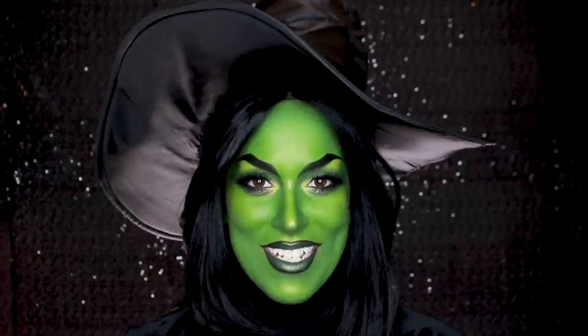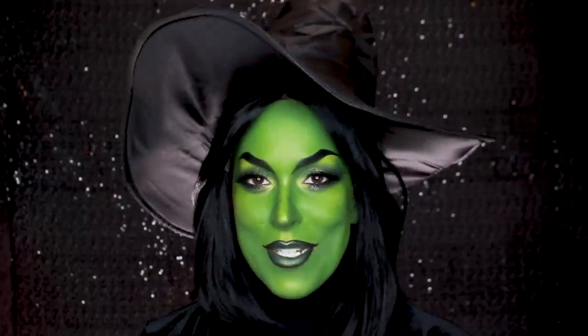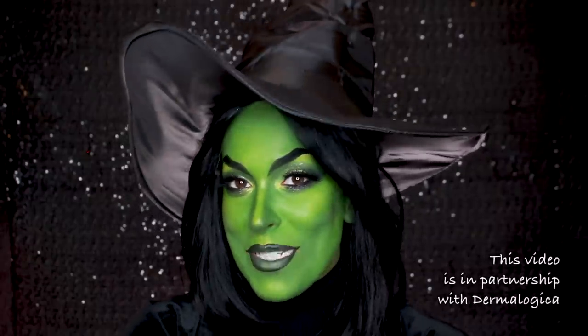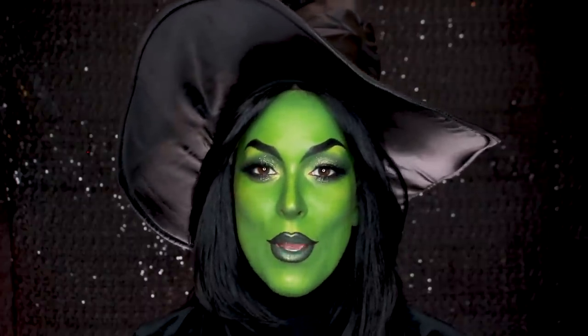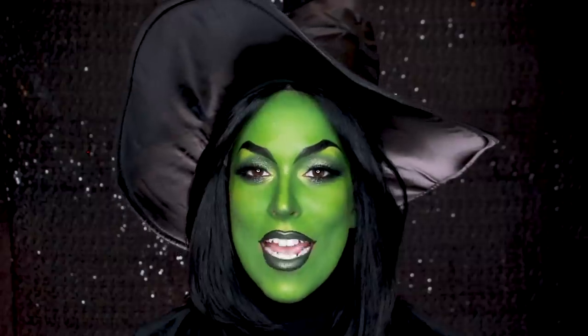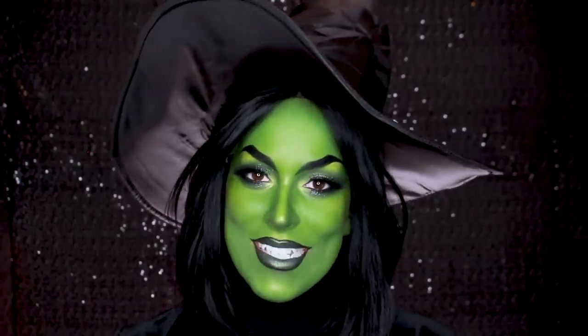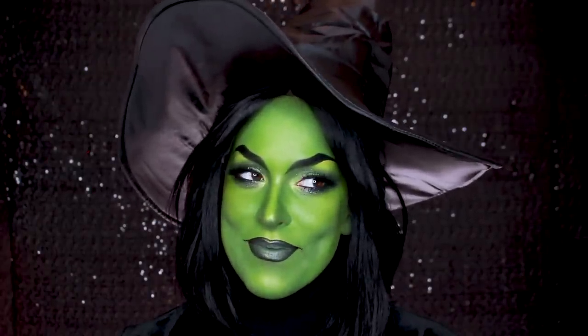Hey guys, welcome back to Pompaween. Since you guys asked for witches, today I'm doing the Wicked Witch of the West, also known as Elphaba. Today I'm going to do things a little bit different because you ask me all the time how I remove all of this. I'm not only going to show you how I apply this makeup, I'm going to show you how I take it off. I've partnered up with Dermalogica to show you how I use the Pre-Cleanse Balm to take off all my Halloween makeup. Stick to the very end — you won't regret it, I promise.